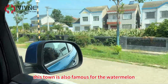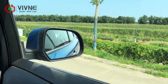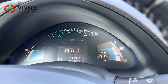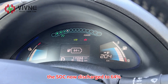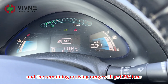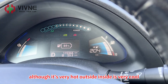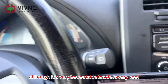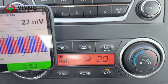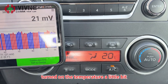This town is also famous for the watermelon plantations in our province. Now let's check the dashboard again. SOC is 64% and the remaining range still shows 204 km. Although it's very hot outside, inside the car is very comfortable — only 20 degrees Celsius. Earlier it was only 16 degrees Celsius, so we felt a little cold and turned the temperature up a bit.